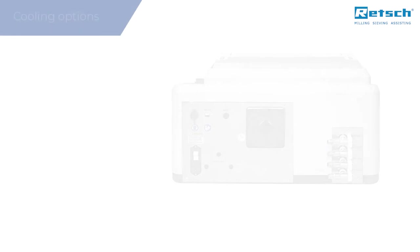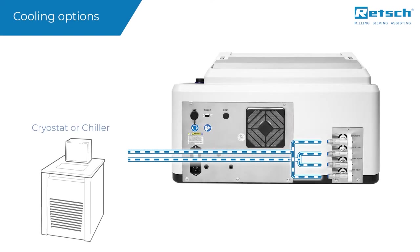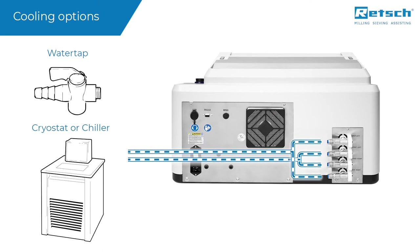For cooling and heating purposes, the mill must be connected to an external tempering device. There are two options. If connected to a cryostat, a chiller, or to the water tap, the temperature of the thermal plates is determined by the temperature of the thermal fluid.